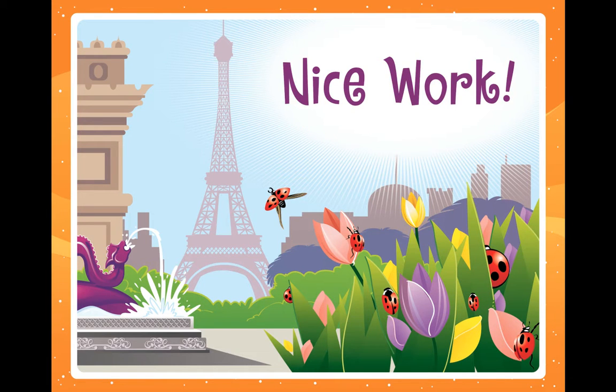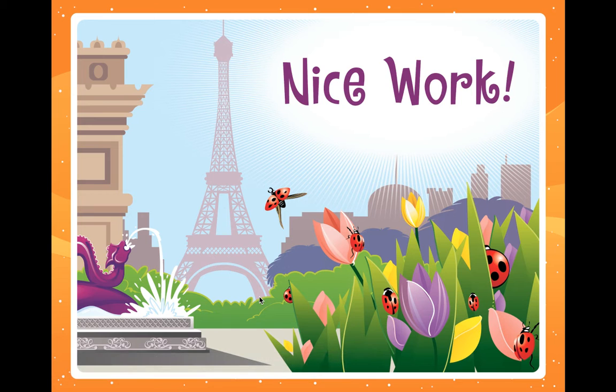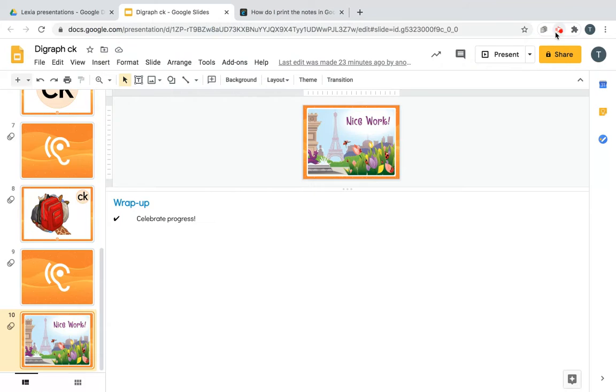Nice work! You get to party down in Paris — look, this is France, this is the Eiffel Tower. You know how we're always kidding around about sending suffix S off to France? Guess what — he could be here because this is France! That's pretty cool, huh? Thanks for hanging in with me and doing the review of digraph CK.